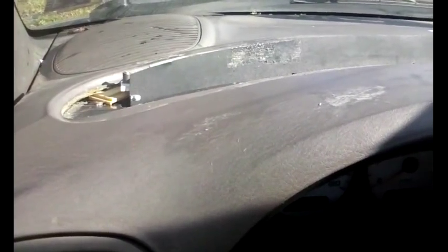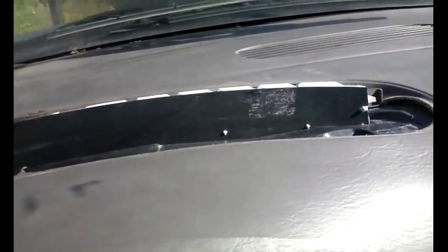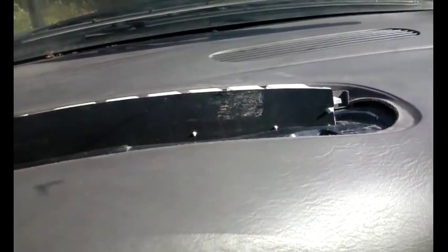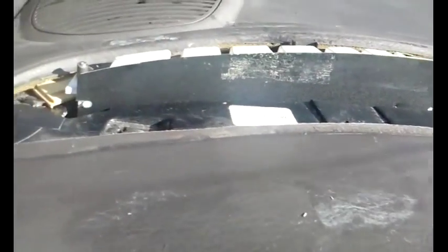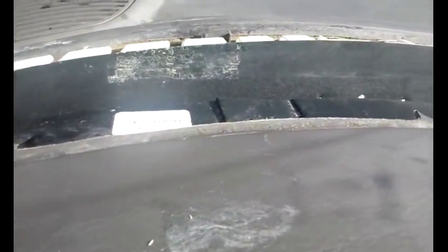Hello everybody. This short little video is to show you how I'm going to attempt to repair my heads-up dash display on little blue. I just purchased this vehicle and the turn signal indicator is completely broken — it still works, but you can see the mount for it is all pretty much gone.